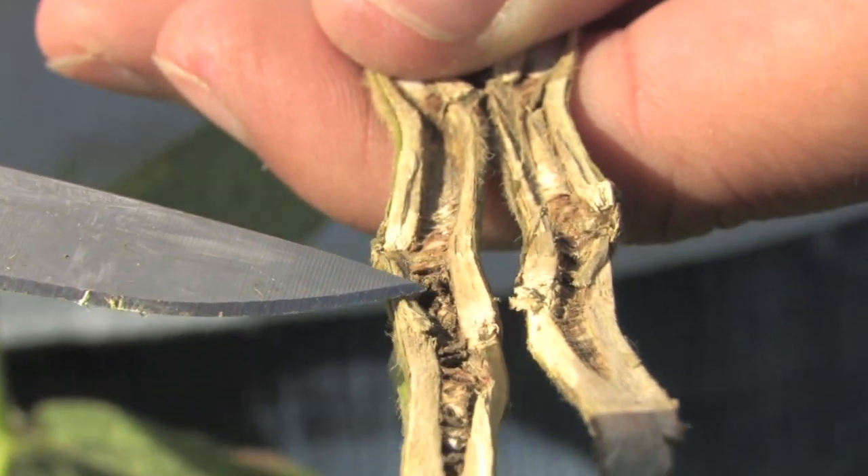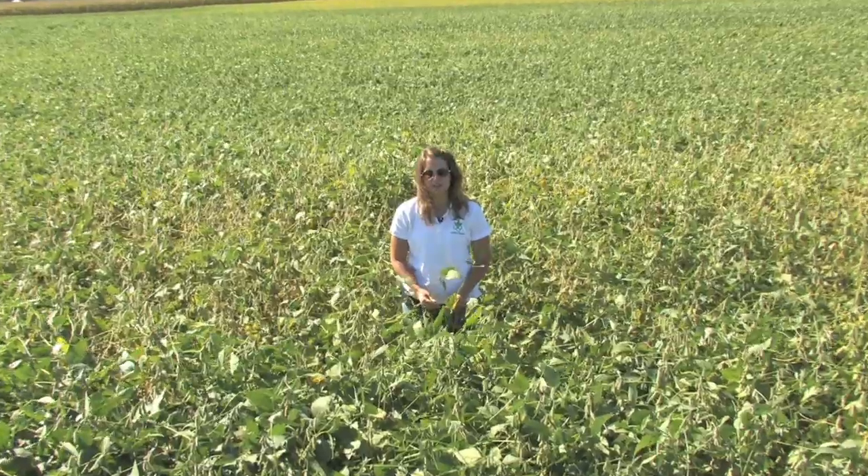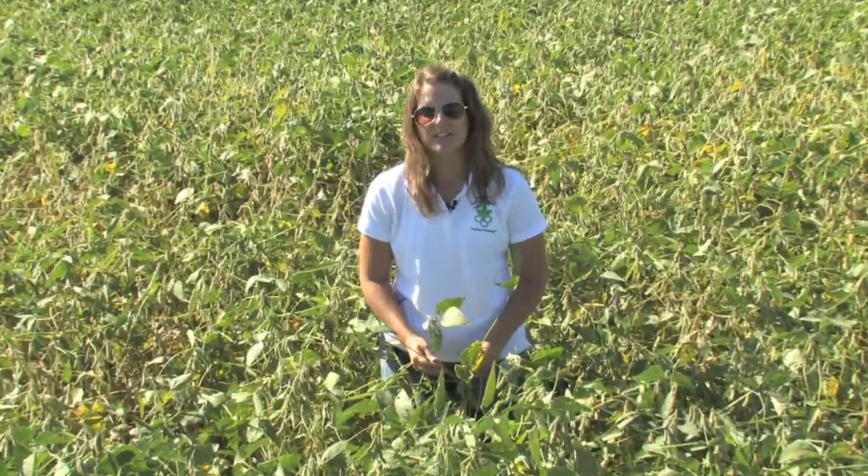We also see this disking of the pith within the stem. At this point in the season, there's nothing that can be done to manage SDS, but it is important to take notes of what fields have the disease. The next time those fields go into soybeans, they should be planted to a variety that has resistance to SDS.